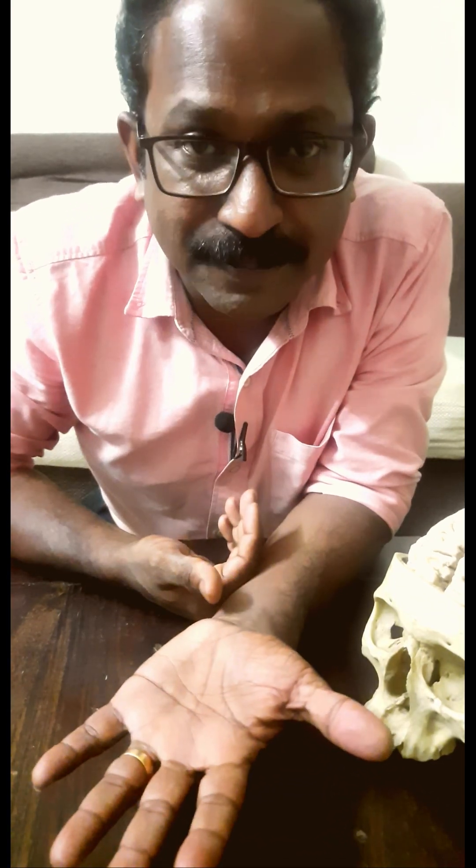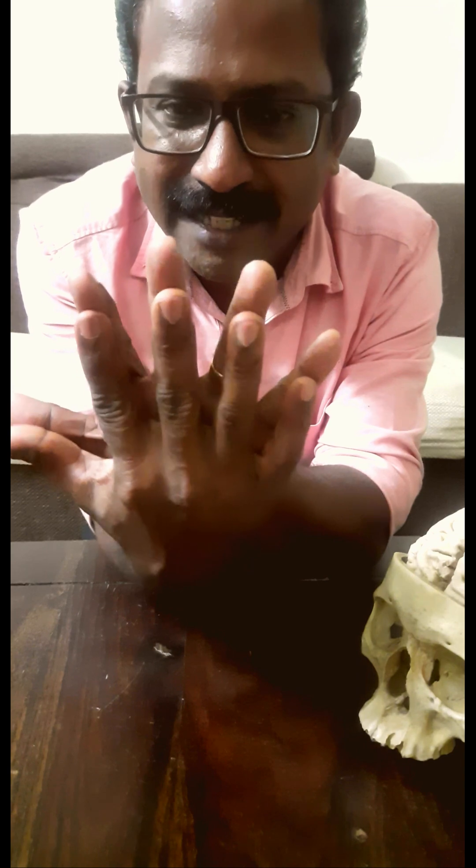There is another deep muscle which again passes the same way, deep to the superficial muscle. That also splits into four tendons, and they are inserted to the bones at the tip of your fingers. Again, this thumb is eccentric. Together, these two contract and pull the fingers like this — these two tendons together make a flexion movement like this.